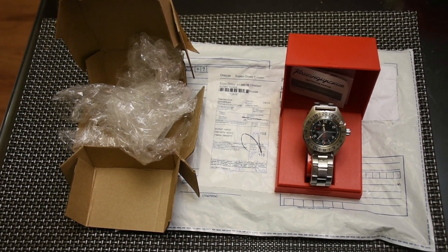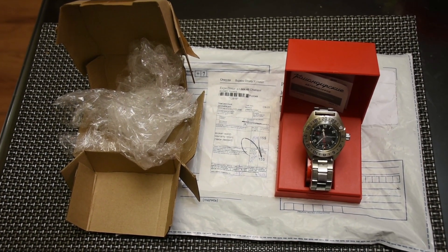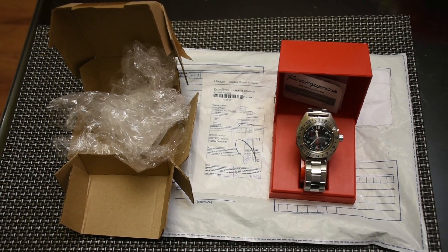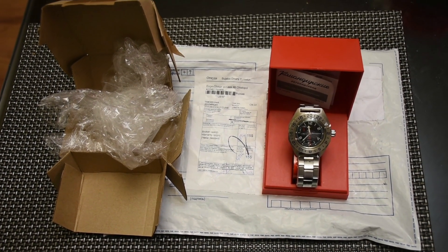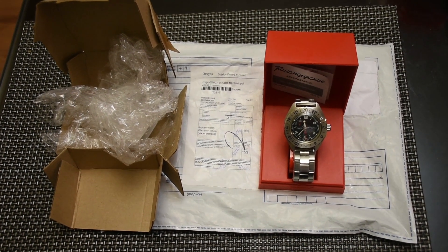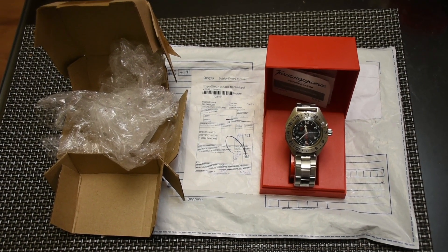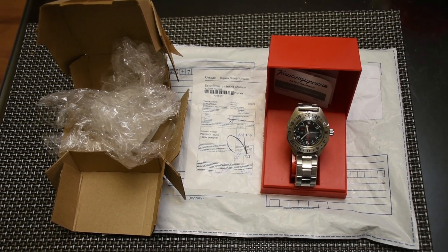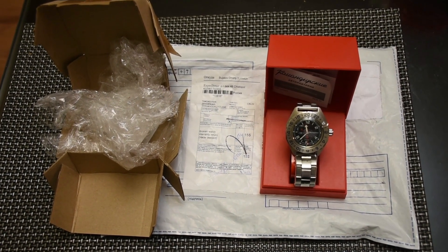Hello YouTube, watch lovers, watch collectors, and everybody else who decided to join me today. I just received this watch — the Vostok Commandersky — from the Maranom website in Russia. It took a while to arrive to Canada because of the postal strike, but nevertheless it just arrived literally half an hour ago.